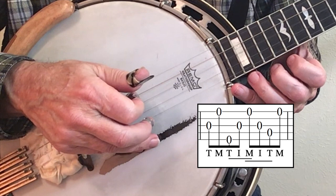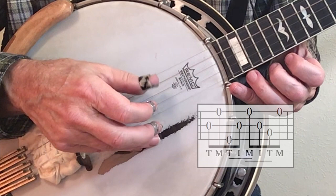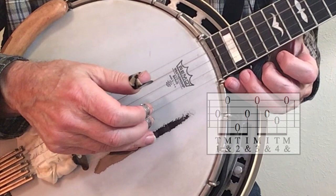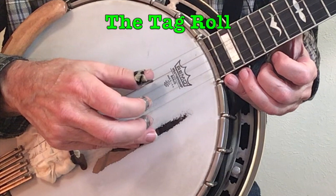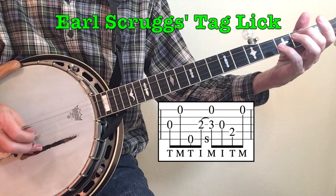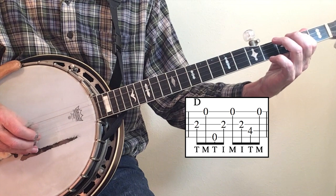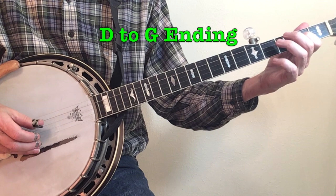In the overlapping example the pattern is: thumb, index, middle, index, thumb — so TIM overlaps MIT. This has become known as the tag roll: one and, two and, three and, four and. The reason it's called the tag roll is Earl Scruggs' famous lick that he uses at the end of many solos employs that roll. The roll is also used during a D chord, often right before that final tag — and you can hear the two together give you a nice ending.